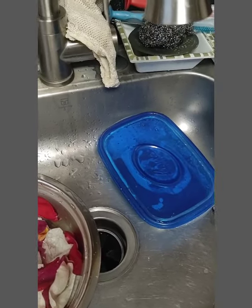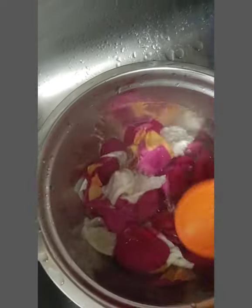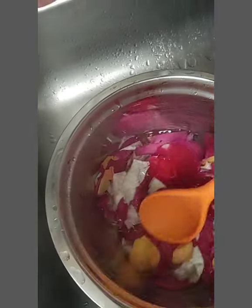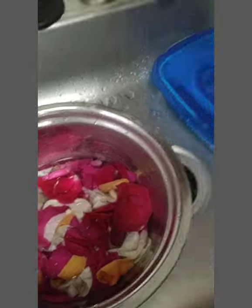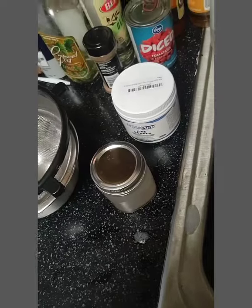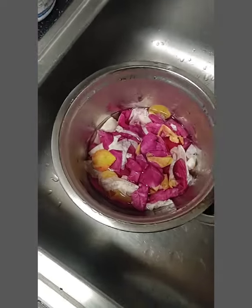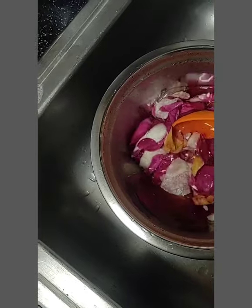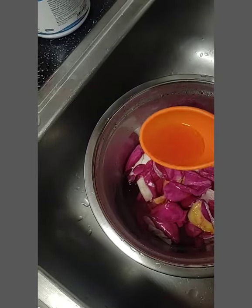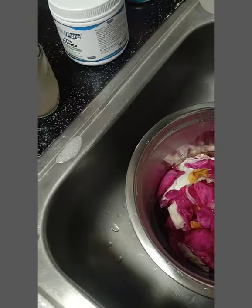I'm just going to push those down in there so they can all kind of get in the water. I only use like two cups of distilled water and there's all colors of roses in there. So I'm going to cover that and just let it sit for a few minutes. Okay, we're back — they were like bright red before and now they're a purplish color. That's what the water's looking like.